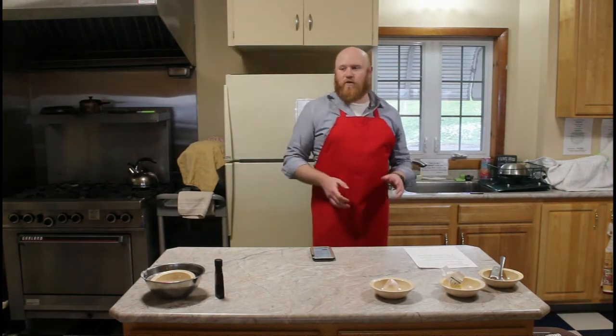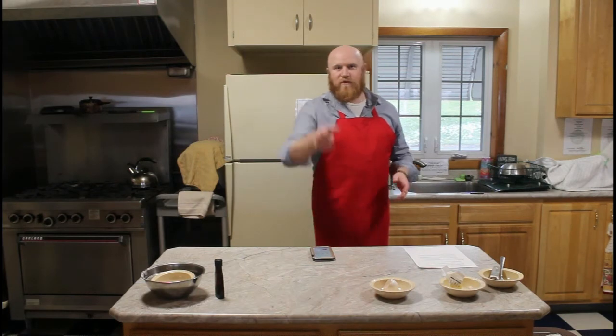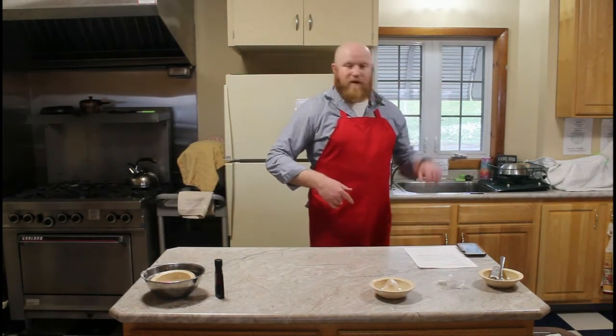We're going to set our timer for 50 minutes to start — maybe up to an hour. Our timer's started, our bread's in the oven. You've got about an hour, so clean up and get ready to have some bread.